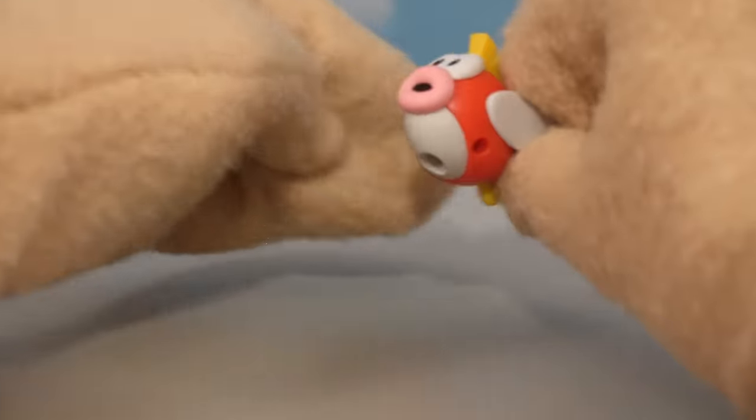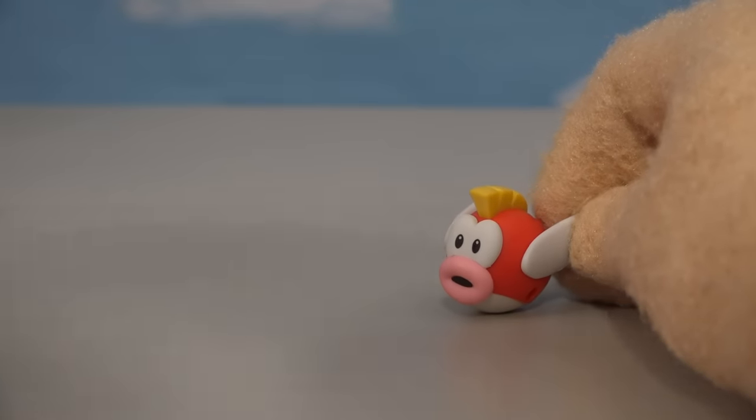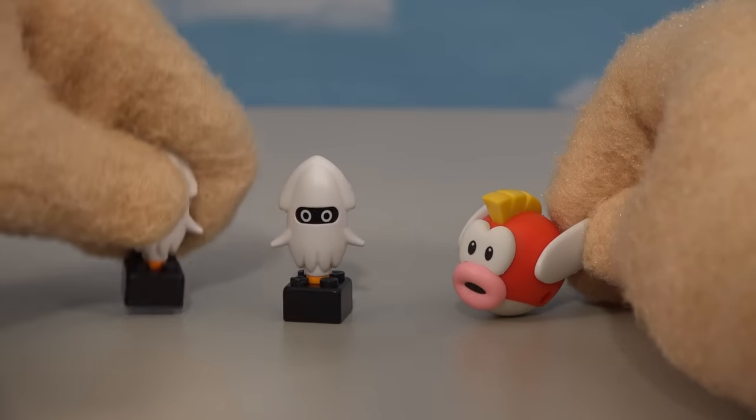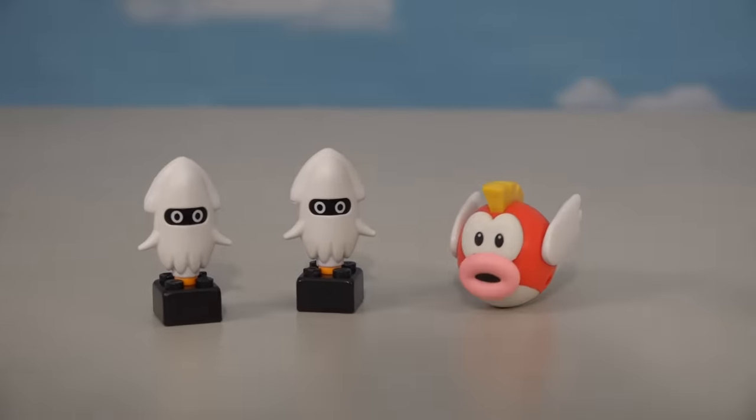And now it's time to jump into the water world with that crazy Cheep Cheep — look at that little fish! That looks just like he does from the video game. And in addition to the Cheep Cheep, they also made the little Bloopers, which are those jellyfish you just love to hate. We got two of those and they look pretty cool. So there's all the ocean figures!